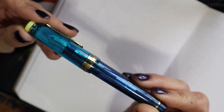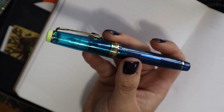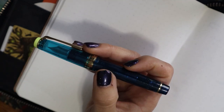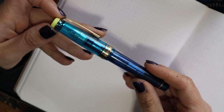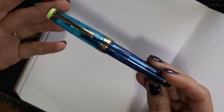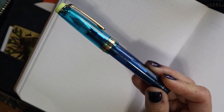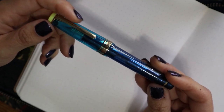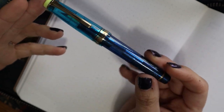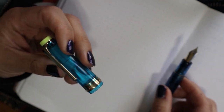This pen has a 21 karat gold nib and it is one of the regular-sized Pro Gears, so it's a Sailor Pro Gear Curizer from the Cocktail Series. I got it from the Virtual Pen Show on Instagram — Gourmet Pens was the one selling it. She's someone on YouTube most of you will probably know. She actually had two for sale; the other one must have sold by now, but if not you can find it on the Virtual Pen Show.